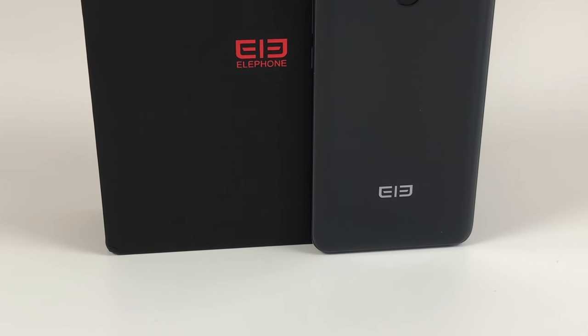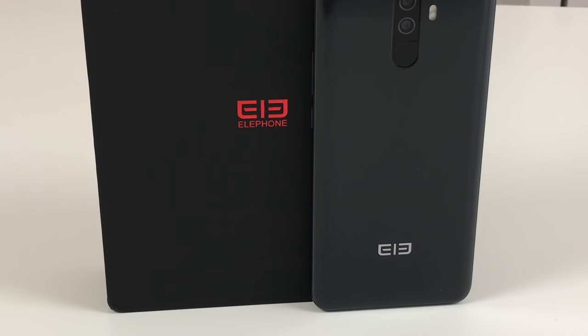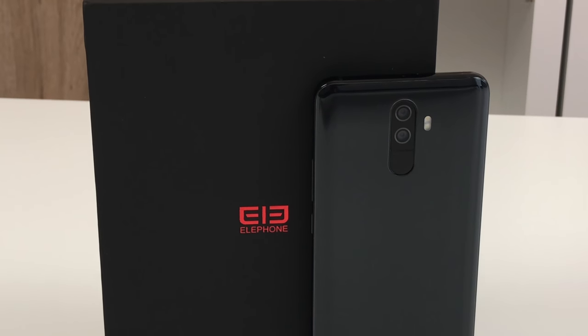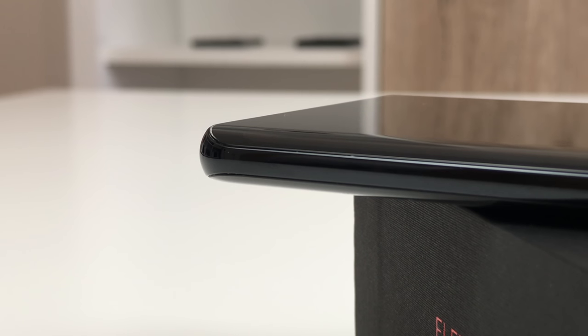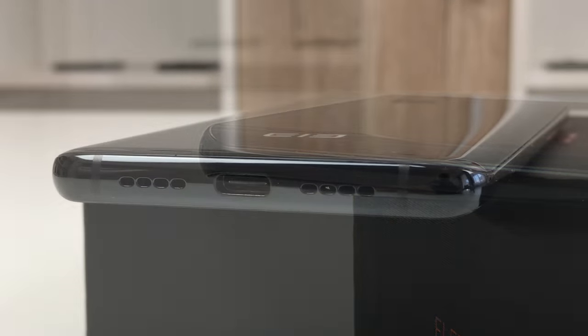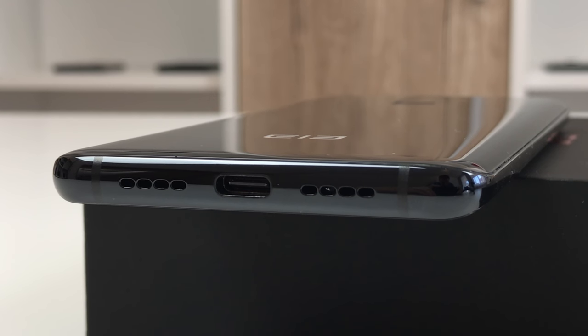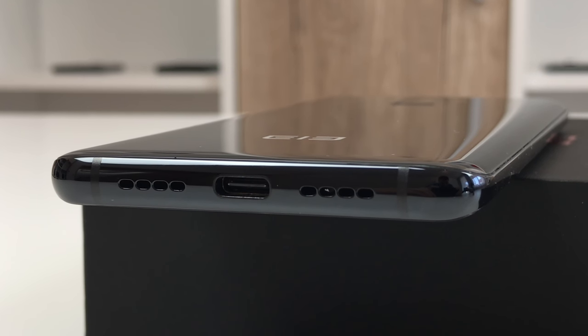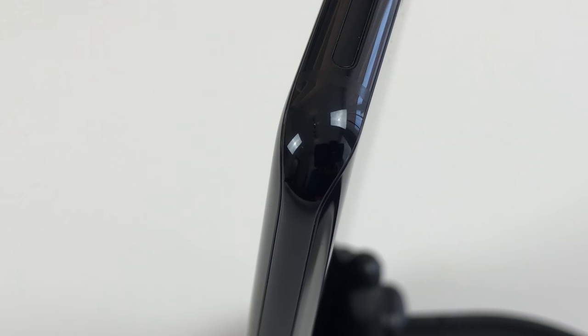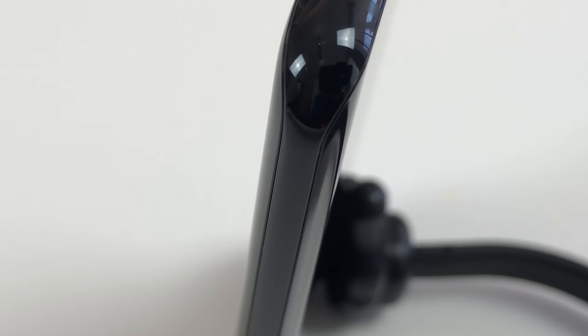In terms of design, the Elephone U Pro is just gorgeous. The design isn't entirely original since we have seen similar things from Samsung or Xiaomi already, but that doesn't change anything about the fact that this is a premium phone with a top-notch build quality. It boasts a dual glass design with the front glass curved to the left and right, and the same applies to the rear glass as well. The curve transitions into a very nice metal frame which is slightly rounded, resulting in a very comfy hand feel. The transition from glass to metal feels very smooth since there is no large gap — they did a great job in terms of precision.